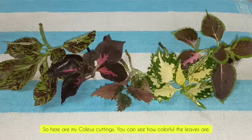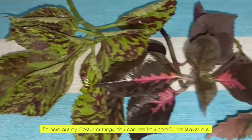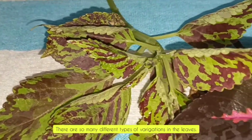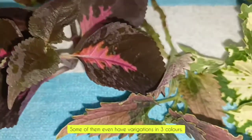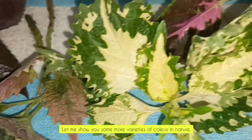Hi everyone, I am back and today I have brought with me some cuttings of a very beautiful plant. Here are my coleus cuttings — you can see how colorful the leaves are. There are so many different types of variegations in these leaves; some of them even have variegations in three colors.